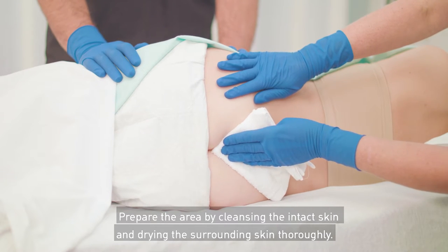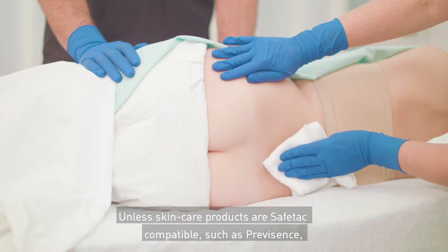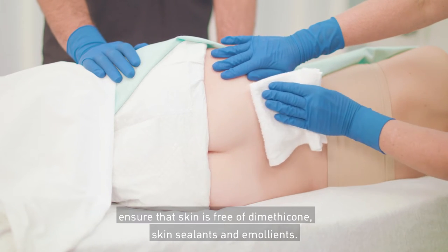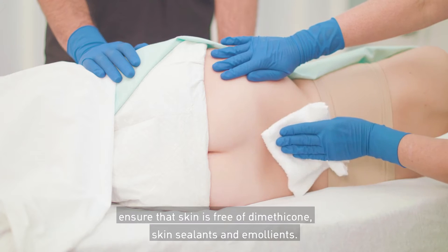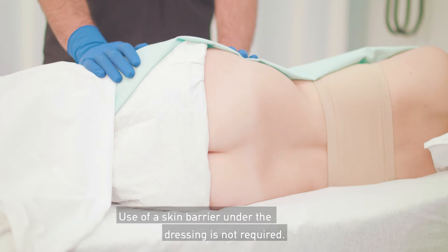Prepare the area by cleansing the intact skin and drying the surrounding skin thoroughly. Unless skin care products are SafeTac compatible, such as Prevacense, ensure that skin is free of dimethicone, skin sealants, and emollients. Use of a skin barrier under the dressing is not required.